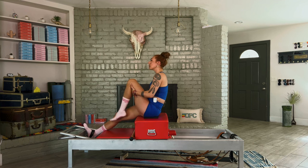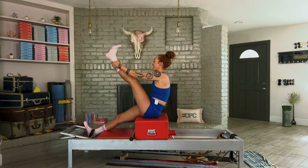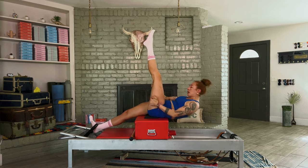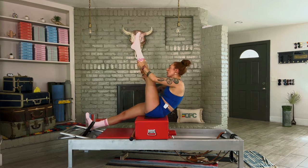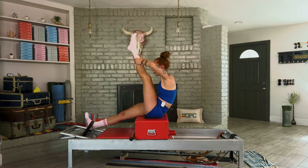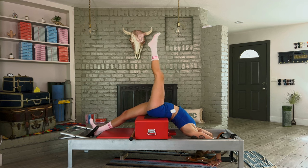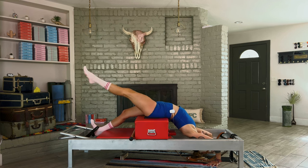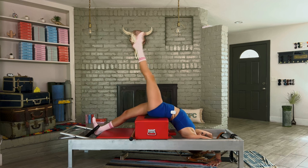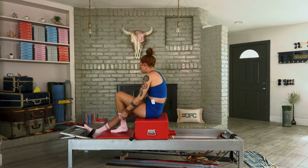He created spine correctors, ladder barrels, Cadillacs, towers, wunda chairs — all because all of us have different strengths, so some exercises come more naturally and some are always a challenge. We need apparatus that supports us in learning where to move from. You don't just somehow become someone who can do the wheel — you train your body for it, just like an athlete trains for their sport with complementary counter exercises.